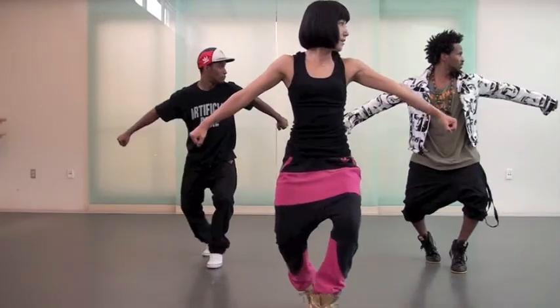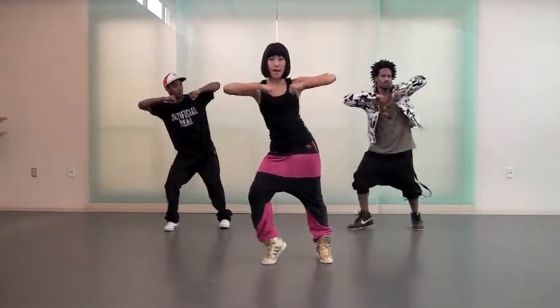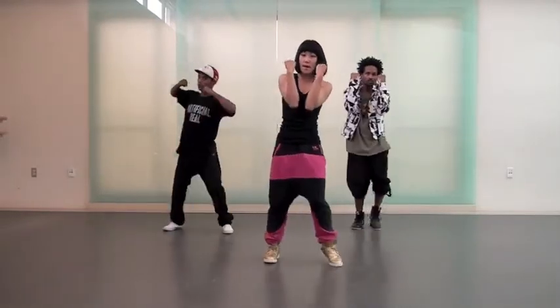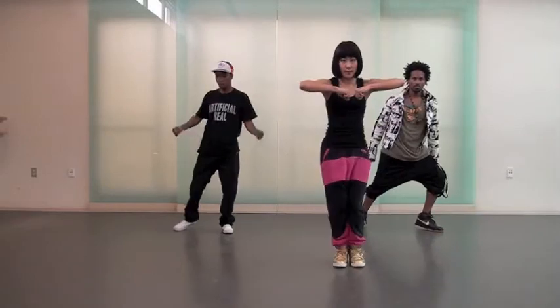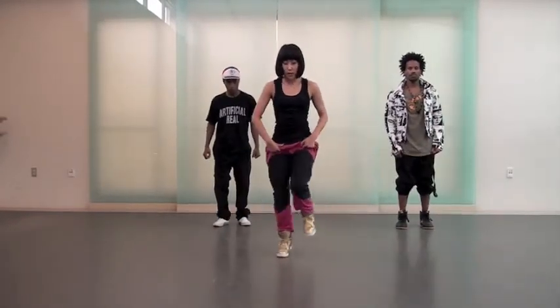Five, and six. Seven, and eight, and your legs go out together.